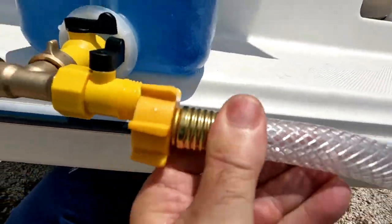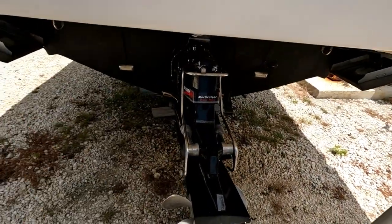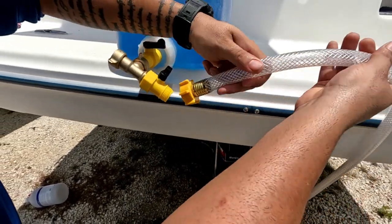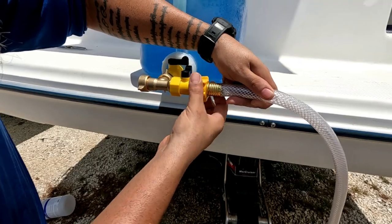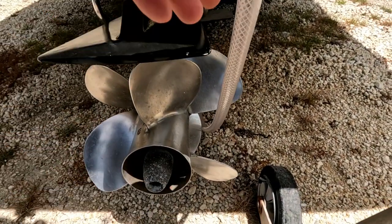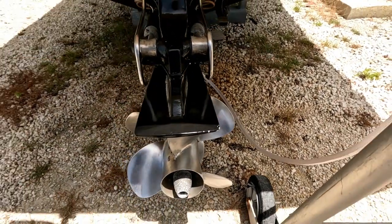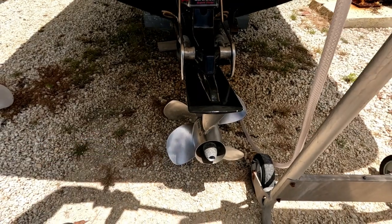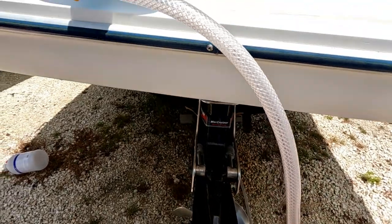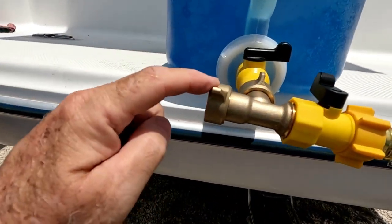We're connecting the muffs to the out drive and making sure the hose is long enough to reach the tank — and it is, it has a good amount of length. One important thing: this hose is right near the prop, so make sure you clear the prop. Leave it in neutral — if you turn the prop you're going to have a problem with that hose. Now we're ready to connect the water line on the other side.